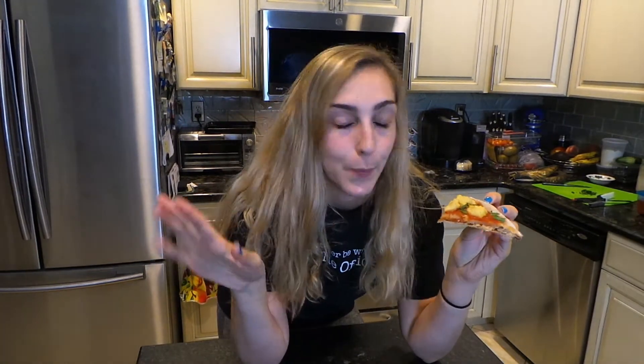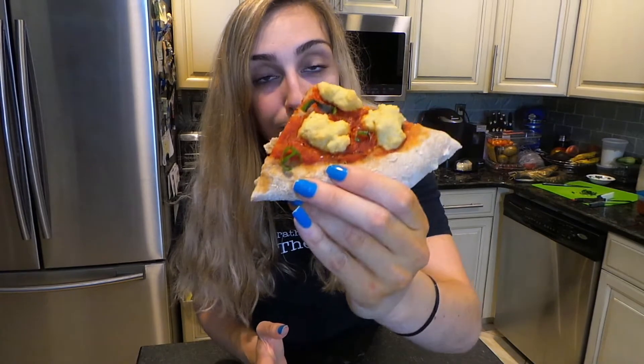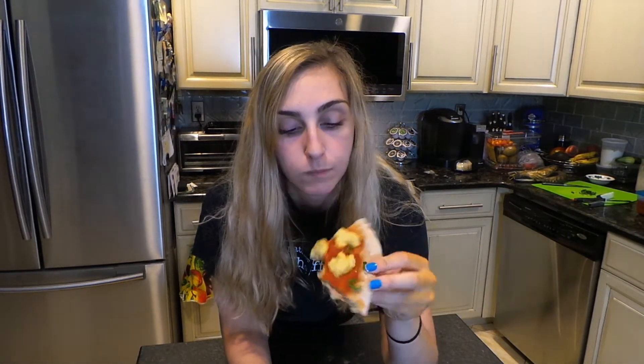I'm here in different clothes now — I could just pretend like I didn't make this video the same day as the last one, but whatever. Here's a slice — the crust looks pretty airy and you can see the bubbles in there. The cheese did not melt like it was supposed to. There's some basil on there, so let's try it. I'll be a hundred percent honest with you: I can't even taste the cheese. Even when I bite directly into just a piece of cheese, I can't taste it. I only taste the sauce.